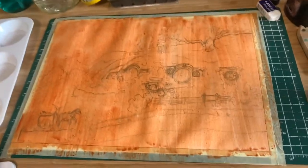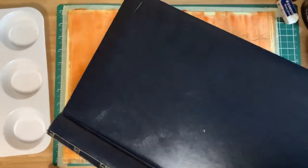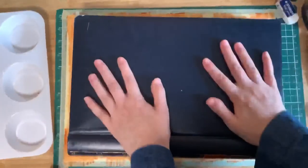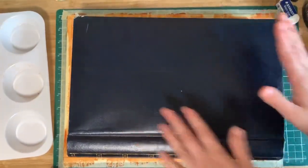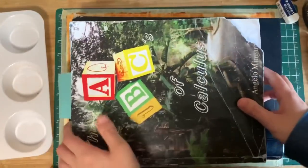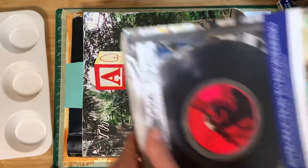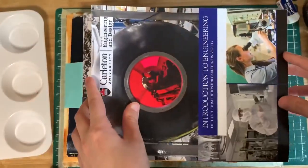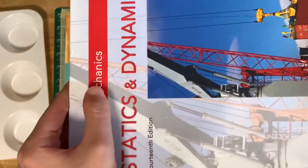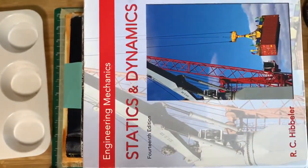The paper was super warped at this point — the camera doesn't do it justice, it was crazy warped. So I put my baby photo album and a couple of heavy university textbooks on top — those book titles gave me unmatched trauma. I left it for a couple of hours and it turned out flat again, which was good.